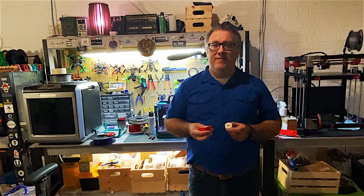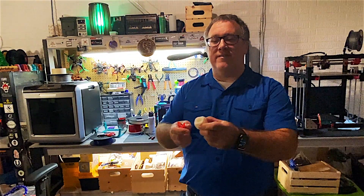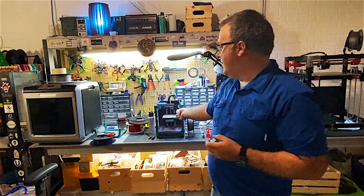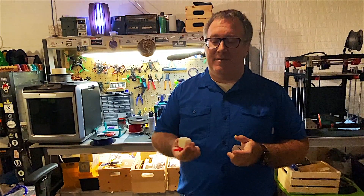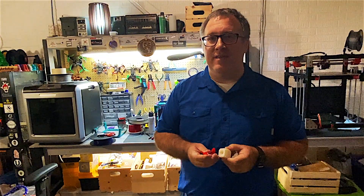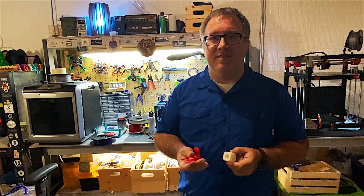Welcome to Greg's Maker Corner. Have you ever wondered if you can print TPU or flexible filaments on a Voron 0.1? Well, if you did, you're in the right place. I just want to talk about the process that I used to go through and test and get these working.